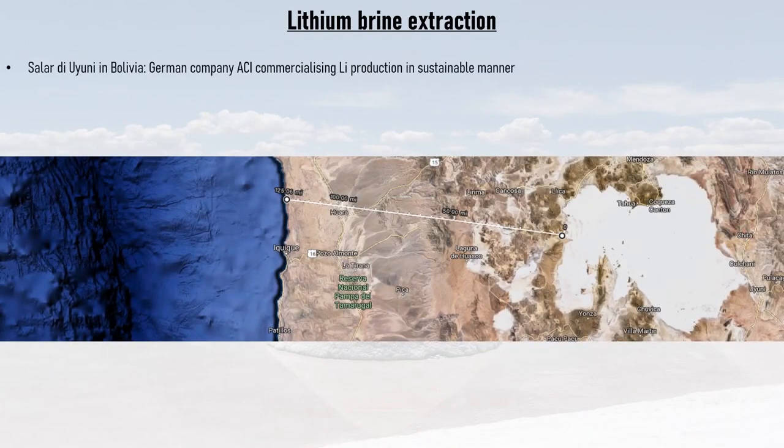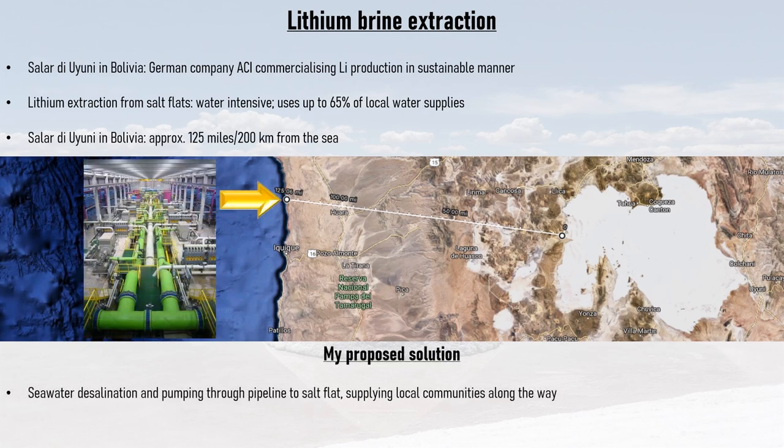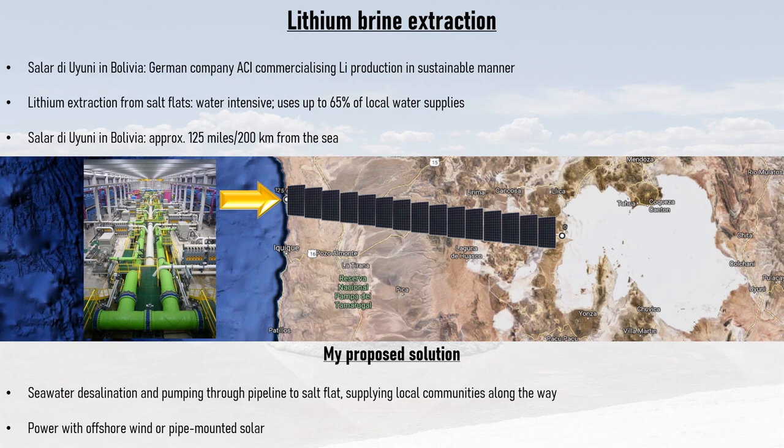As with any resource extraction, lithium is not without its problems. The Salar de Uyuni in Bolivia is the largest land-based lithium reserve in the world. Presently a German company is commercializing lithium production there with emphasis on doing so sustainably. However, lithium extraction from salt flats is freshwater intensive and uses up to 65% of the local water supplies. Furthermore, the Salar de Uyuni is 125 miles (200 kilometers) from the sea. I propose installing a seawater desalination plant at the Chilean coast and running the desalinated fresh water through a pipeline to the Salar de Uyuni, also supplying water to local communities along the way. The plant can be powered by offshore wind turbines and pipe-mounted solar.